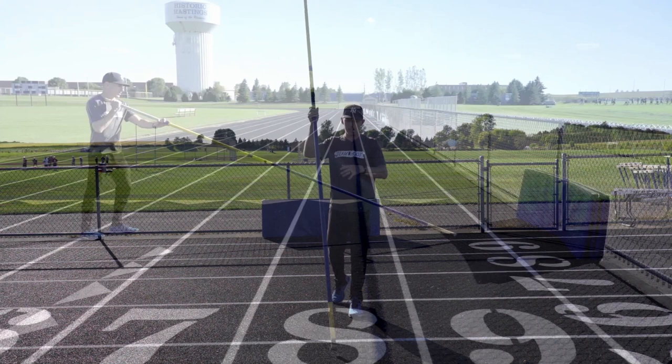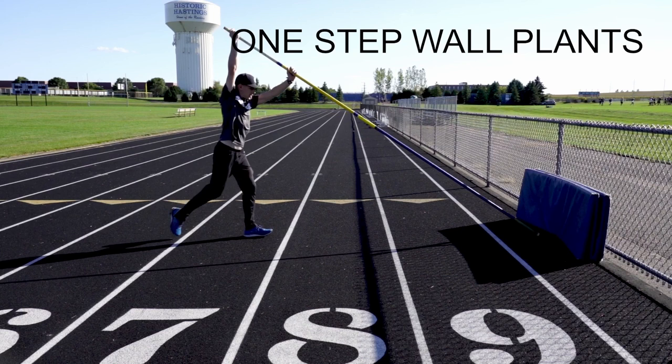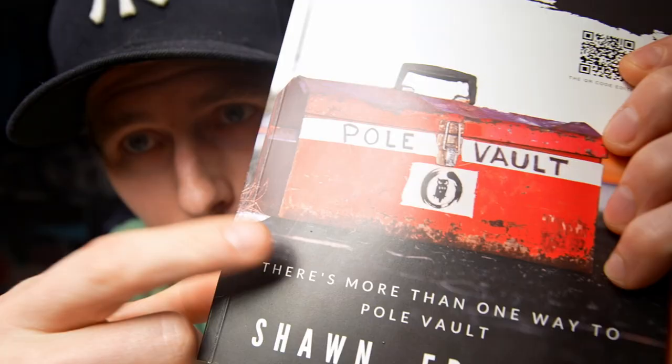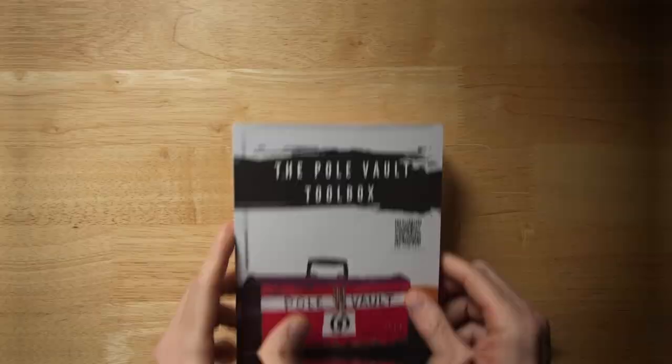So if we just start with one step, that's the easiest way to do this — right foot back, plant, hit. Guys, I hope you found that helpful. Remember, there is more than one way to pole vault — that's why I literally wrote it right here. I'll see you in the next one.